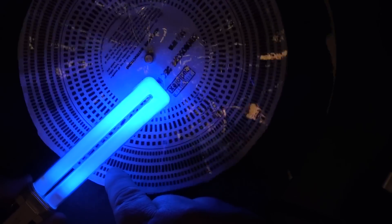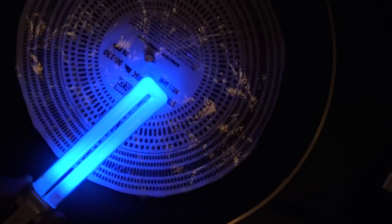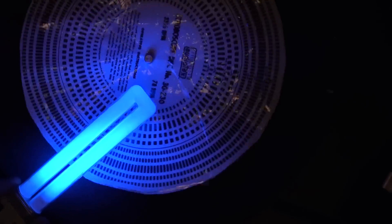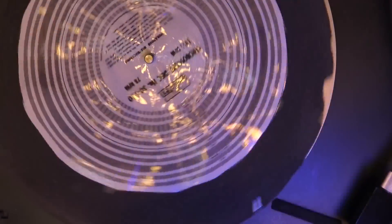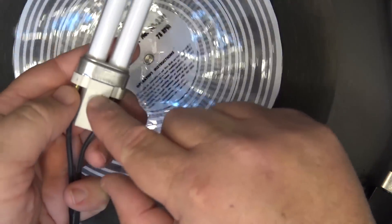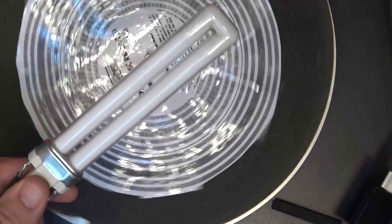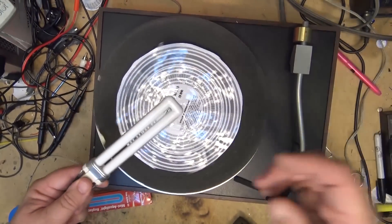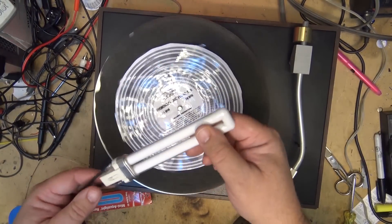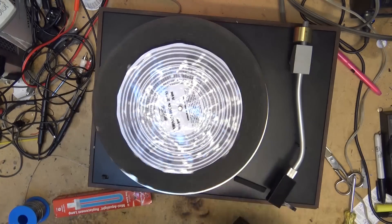The lines appear to not be moving, which confirms the speed is correct. That's how you make a quick and dirty strobe light. You can do it with regular fluorescence — I used one of these PL lamps because it has the starter built in. Any PL lamp and a magnetic ballast for a 15-watt preheat-start lamp will do. I'm going to keep this as my test light for turntables.